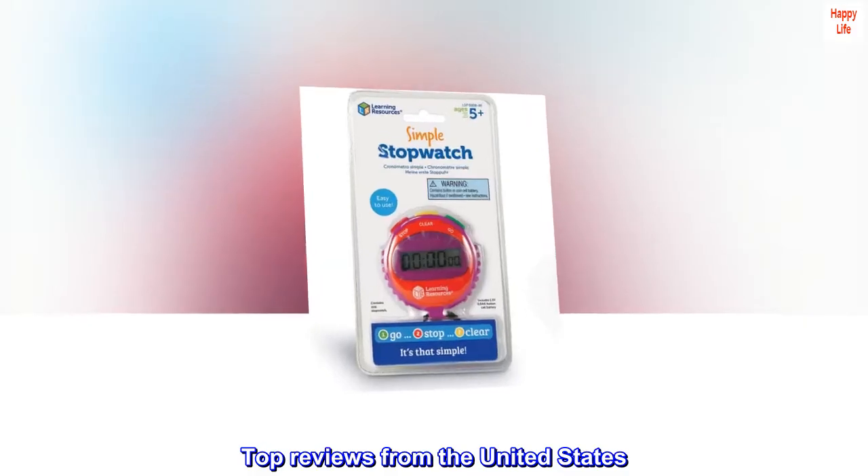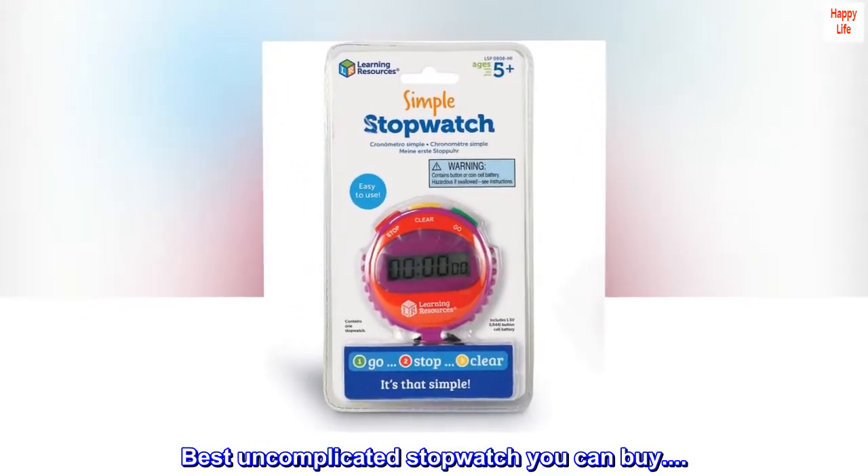Top reviews from the United States. Best uncomplicated stopwatch you can buy.